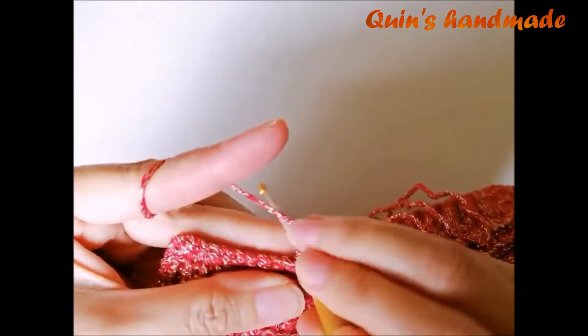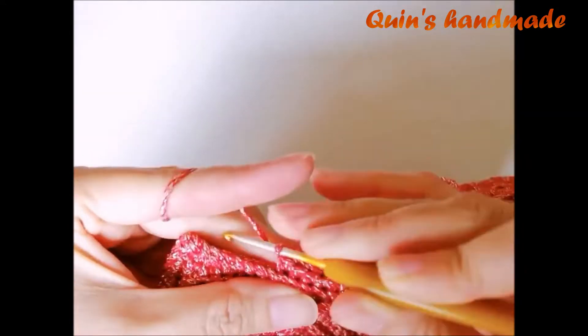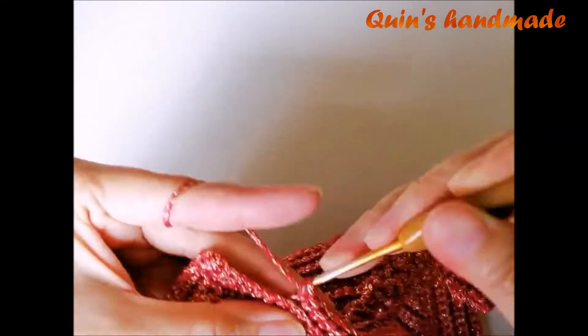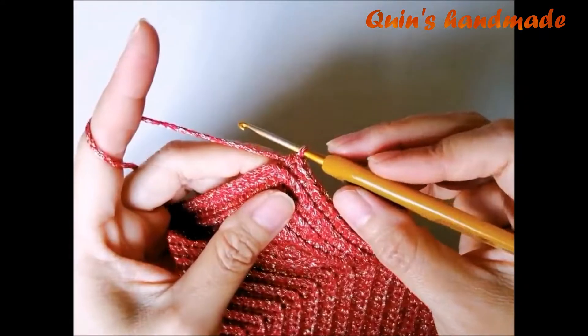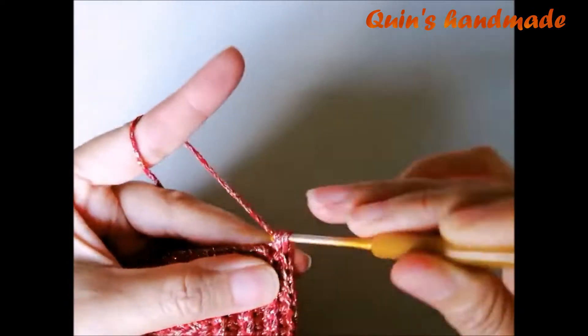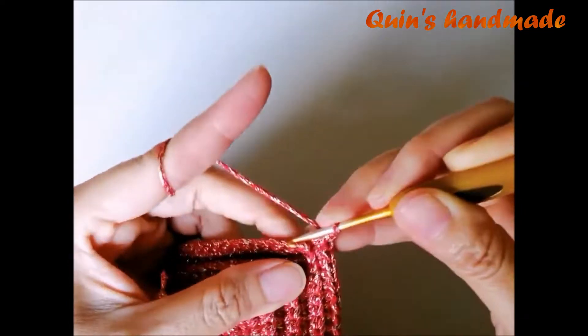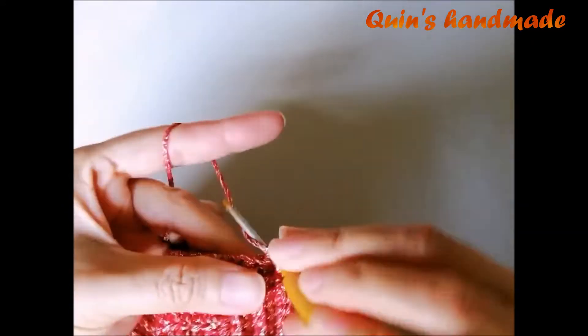Tiếp tục móc hàng 8, bỏ qua xích vừa lên. Khi móc đến góc các bạn cũng móc 1 đơn, 1 xích, 1 đơn. Rồi cứ móc như vậy cho đến khi hết hàng số 8 này nhé.